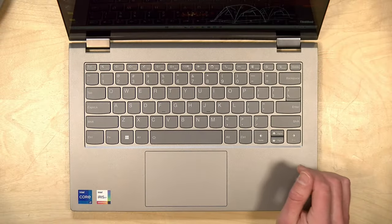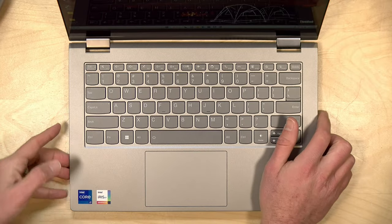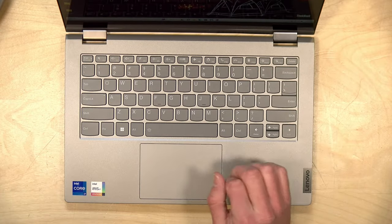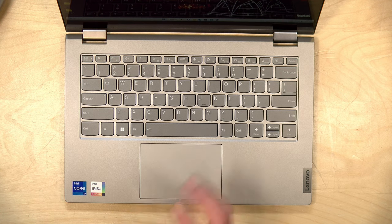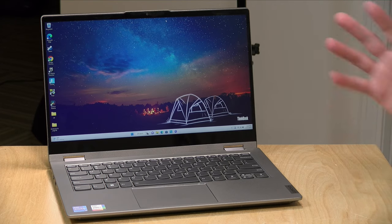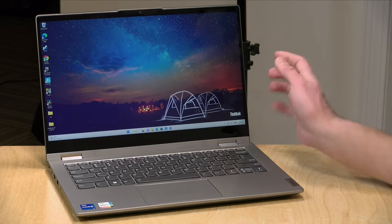The keyboard is standard Lenovo fare, which is a good thing. The keys are well-spaced and large, and it doesn't take much time to get used to typing on it. It has decent key travel because the case is thicker, giving you good tactile feedback. The keyboard is backlit. The trackpad tracks very well in line with other Lenovo laptops of this class. Battery life is about 10 to 11 hours doing basics like word processing and email, easily getting you through a workday or a long flight.